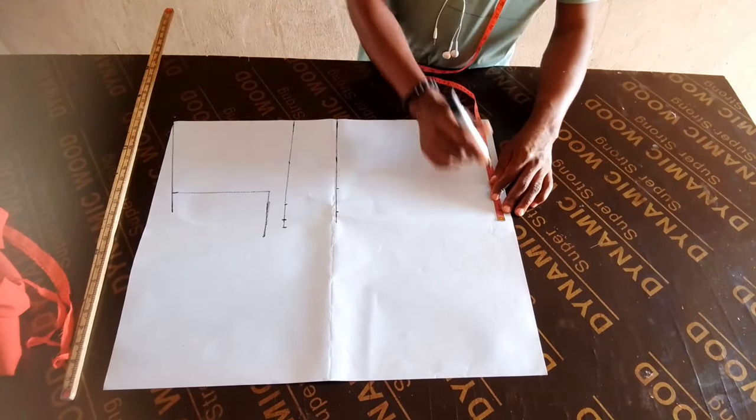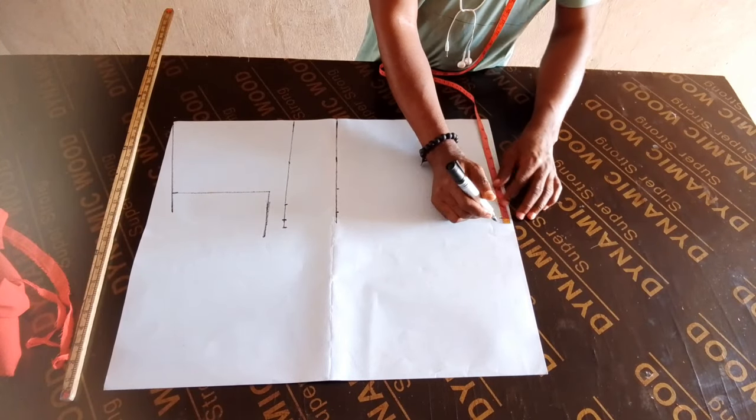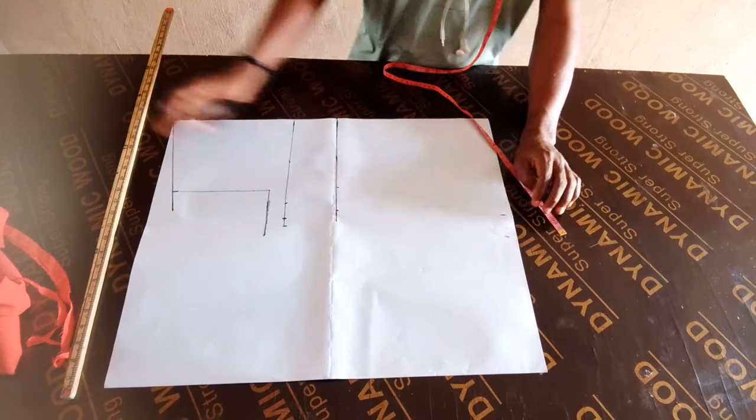So this is the arm hole, and this is the length of the top. On the down part, you take your hip measurement divided by 4 plus 2 inches.